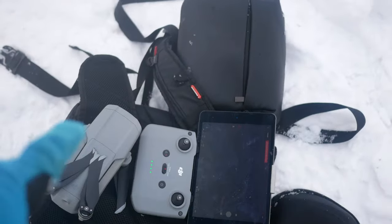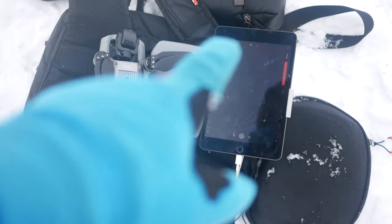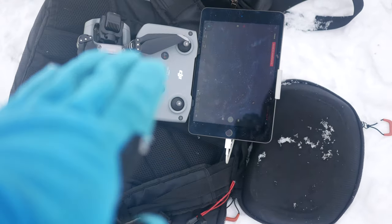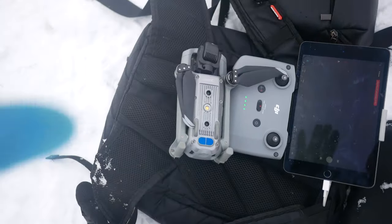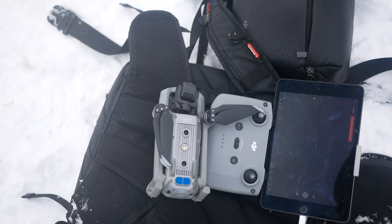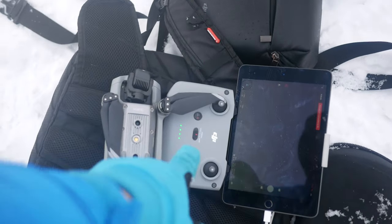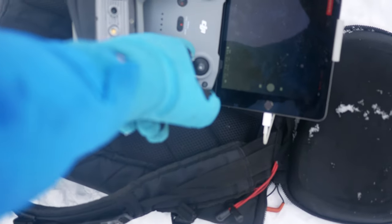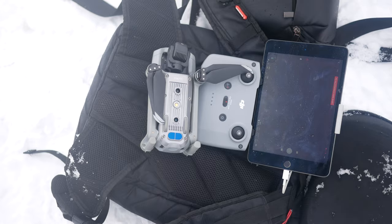Pierwszy lot mamy już za sobą. Bardzo dobrze się spisał Mavic. On był ciepły, jak nim startowałem. Z iPadem też jest ok, bo trzymałem iPada cały czas na termoforze i było naprawdę w porządku. Ten system mi się sprawdza zimą, nie mam żadnych praktycznych komplikacji. Oczywiście pełne akumulatory — nie było tak, żebym startował ze słabym akumulatorem. Ciepłe akumulatory to jest ta zasada.